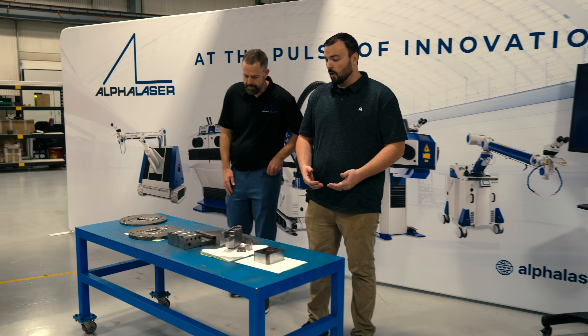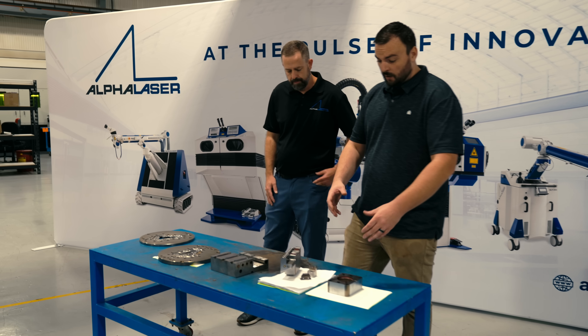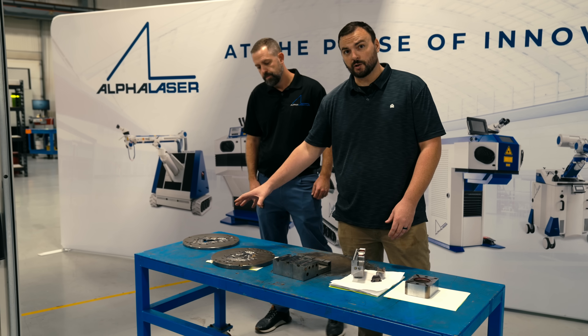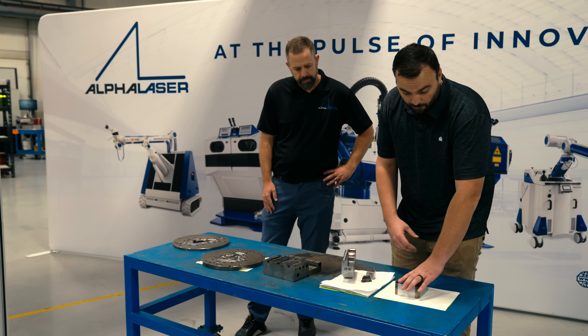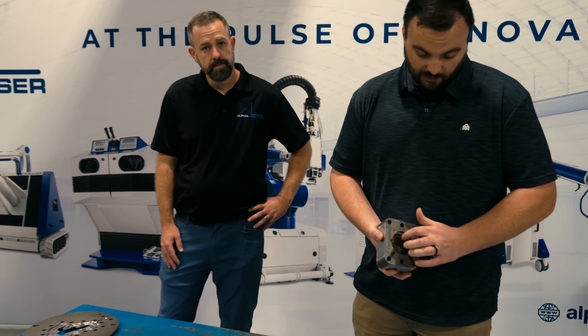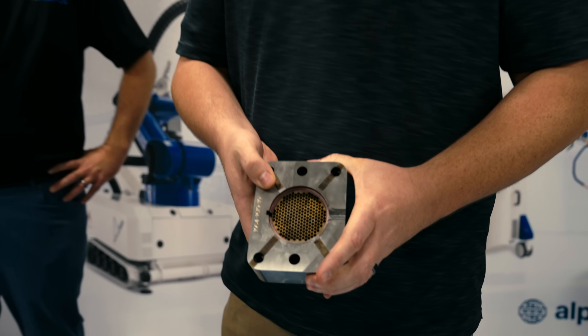So here we actually have multiple different applications. We have plastic injection molding, we have blow mold, and then we have extrusion dies. You have two different ribs inside of this diameter that we had to coat with 10 thousandths of weld.